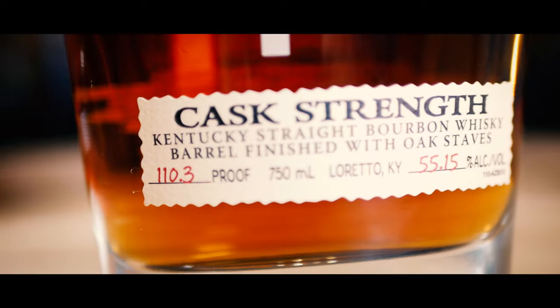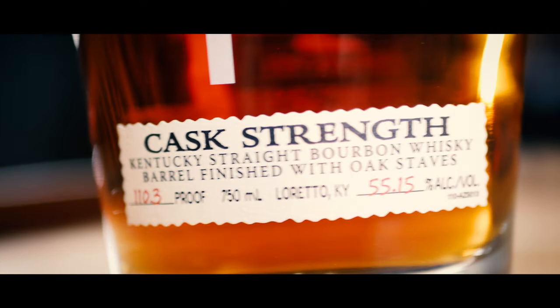I'm typically not a Maker's Mark fan — it's okay, it just never really blows my socks off. When you get to the Stave Selection Limited Edition ones, the names are just confusing. I hate that. And I get too much musty oak on a lot of those. I am just not getting that on this Maker's 46 Cask Strength. It is by far the best Maker's Mark offering that I've had. Can't get enough of that — just beautiful, well done, beautifully balanced.